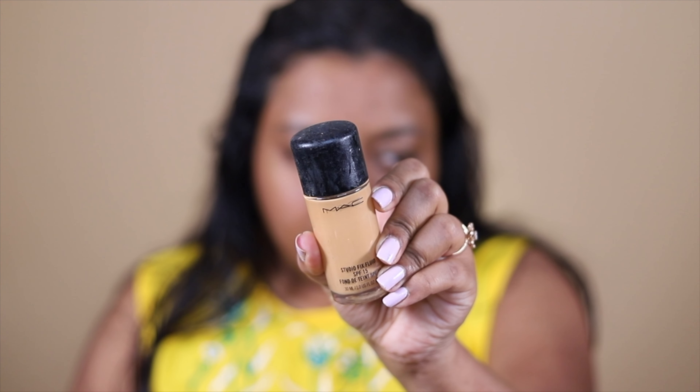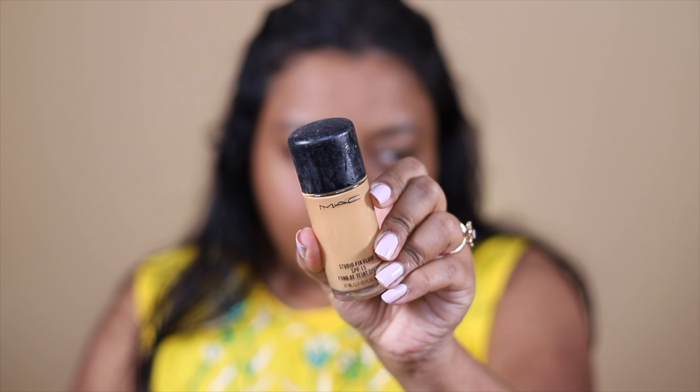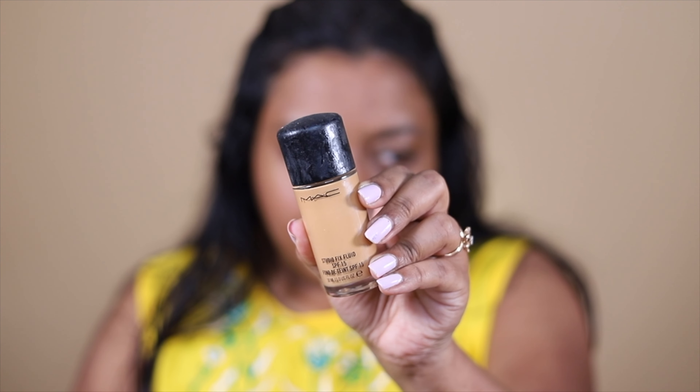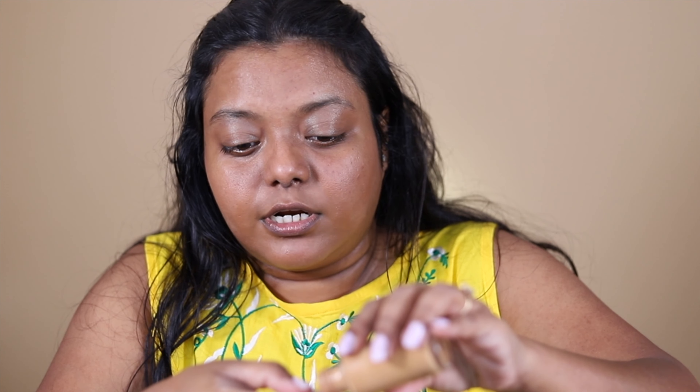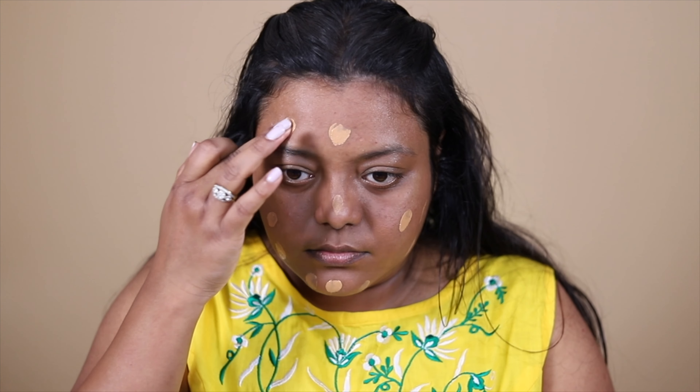Next, I'm going to add a little bit of foundation. I'm using the MAC Studio Fix Fluid Foundation in the shade NC43.5 — that's my shade. The only downside is it doesn't come with a pump, but you can buy one separately. I'm going to apply it in dots and then blend it using this makeup sponge from Back Cosmetics.